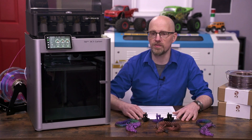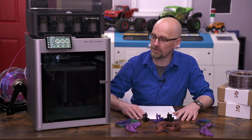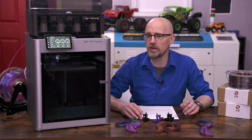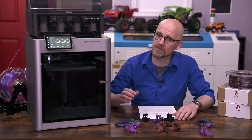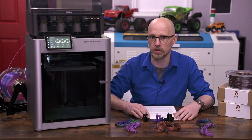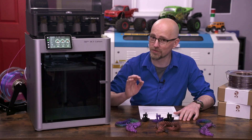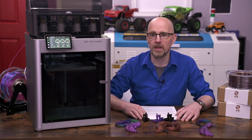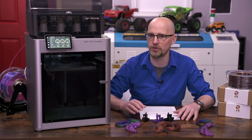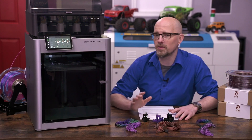The reason we're here today is that I have four things I want to share thoughts on briefly: one is the overall fit and finish of both the printer and the AMS, addressed separately; two is the noise level; three is the printing speed, which we'll touch on very briefly; and four, my initial printing experiences including a few issues.